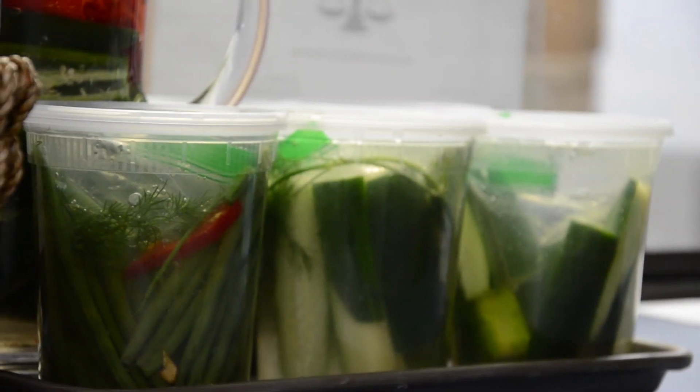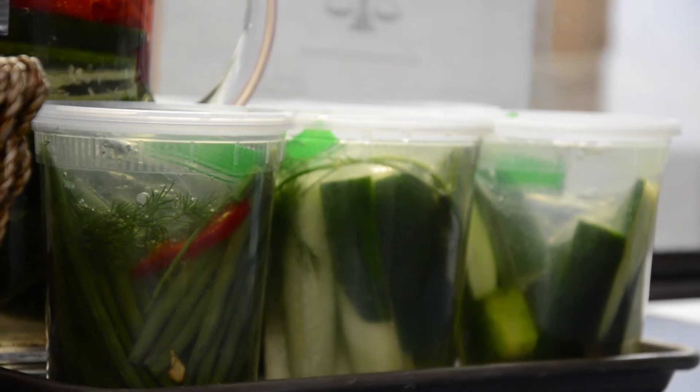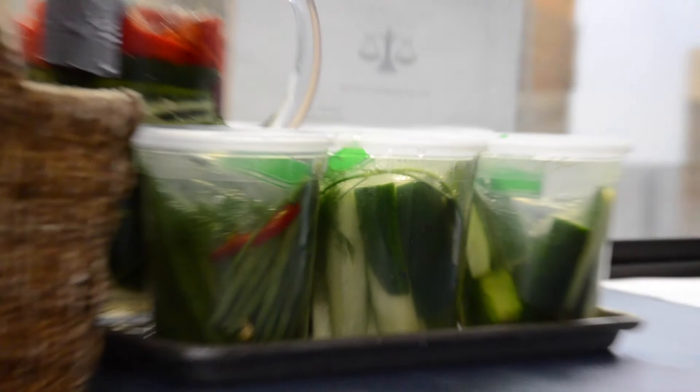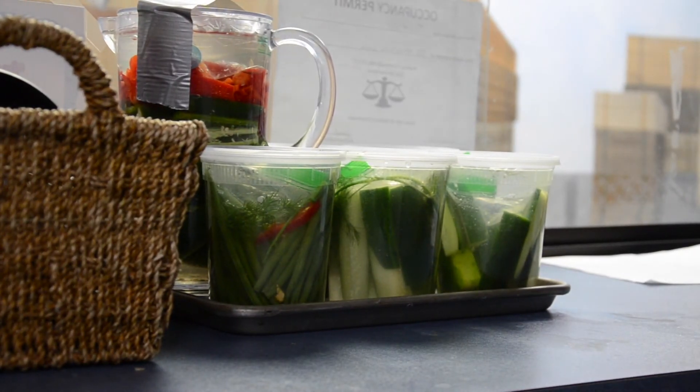This is undergoing the fermentation process. There has to be a lack of oxygen — that's why they're submerged under water. There's a salt water that's going to produce its own vinegar and flavor it. And each one of these can taste a little bit different depending on what bacteria grows. That's why there is...